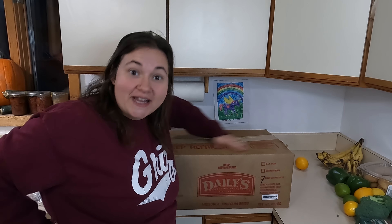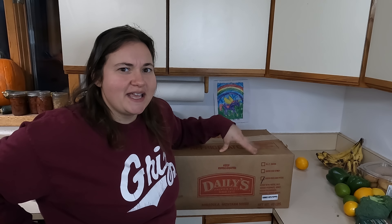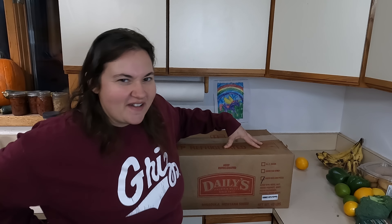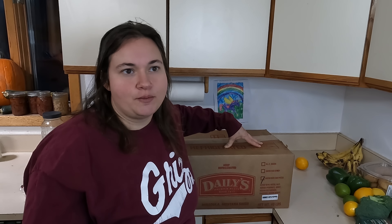Bacon end pieces rubbed with pepper — so it's peppered bacon, and that's 40 pounds. So another 40-pound case of bacon I just got. I just recently received one case just like this. This was the only protein they had available — they had about 40 boxes of this. We do have a bacon plant here in Missoula, so that's how we get so much bacon donated at the food bank. I portioned the previous case and gave a lot to my family members. Since I recently found a deep freeze for sale on Marketplace at a good price, I have the freezer space for this now.